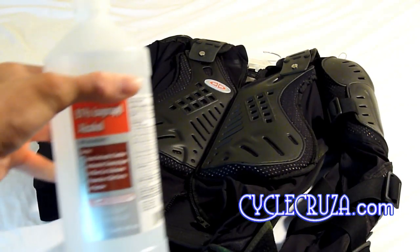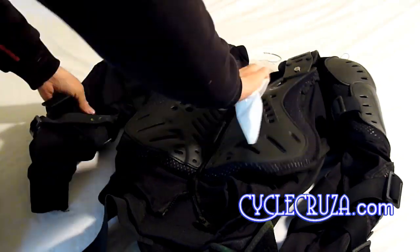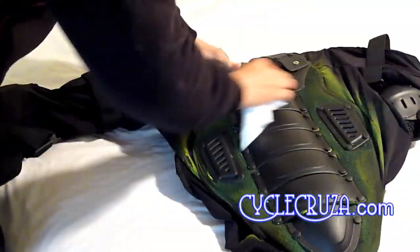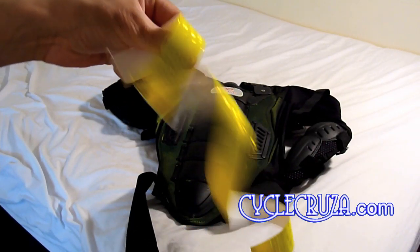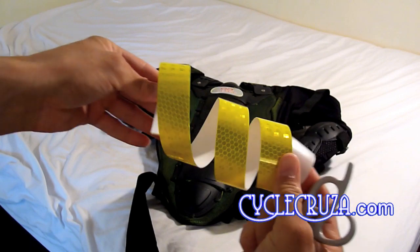Okay, first step — I'm going to take some rubbing alcohol and clean the armor where I'm going to apply the Hi-Viz stickers. As you can see here you don't get much with the Hi-Viz sticker roll, so I'm going to have to use the stickers sparingly.